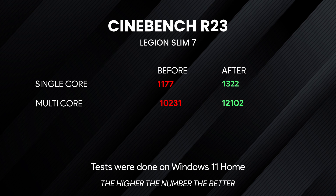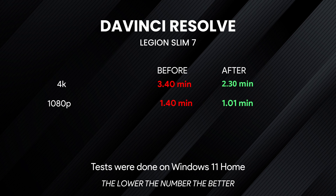For video rendering, here's what I got on 4K before and after the upgrade. The upgrade almost cuts the rendering time in half for both 4K and 1080p — and that's just impressive, from just those two hardware upgrades.